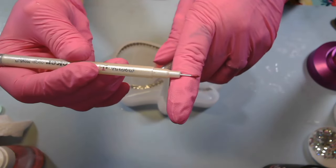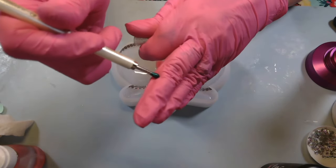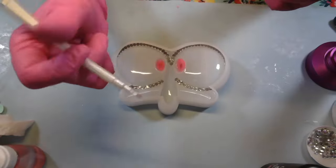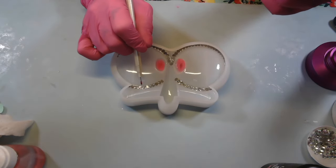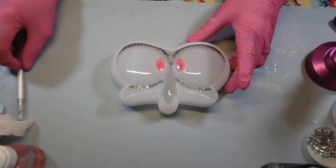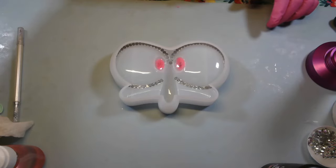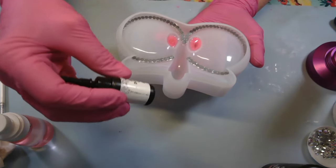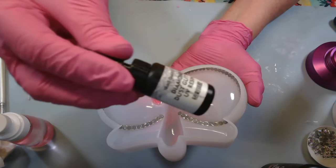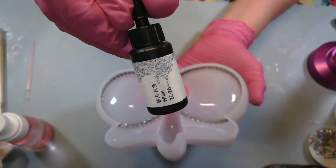Now this right here was a miracle tool that came out of that kit. Look at that — it's got a little skinny end and a fat end. I picked up the rhinestone with the fat end, put it in the UV, flipped it over, and took the little end to move it. Oh, this thing is something else! I'm also gonna go around the rim of his eye with this diamond dust glitter UV resin in white.